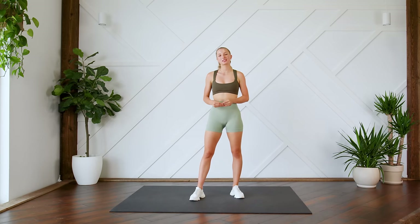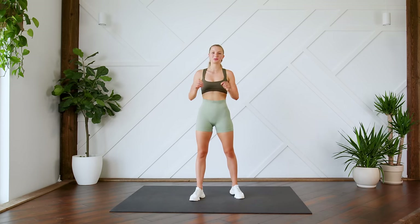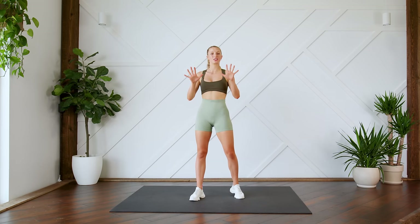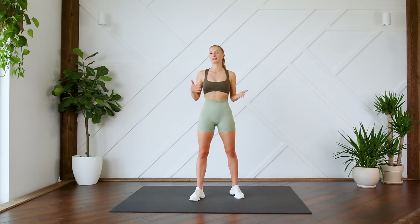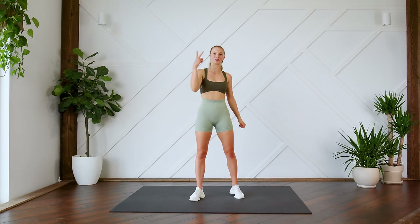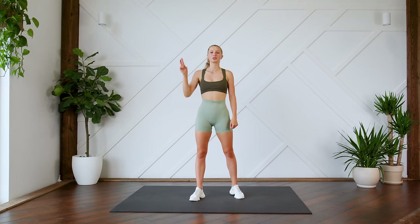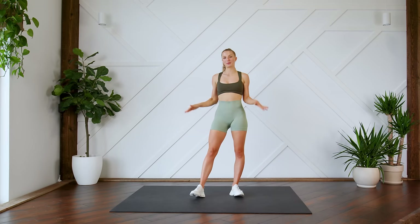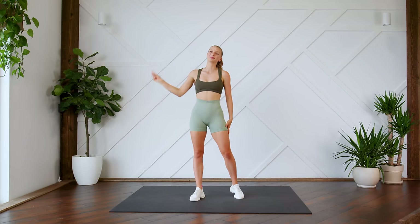Hey guys, welcome back. Today I'm going to lead you through a 200-rep squat challenge. We have 10 different variations of squats. We're going to do 10 reps per each variation and we're going to do two rounds, and that will take us to 200 reps. I hope you guys are ready. Make sure that you have some space around you and without further ado, let's get to it.